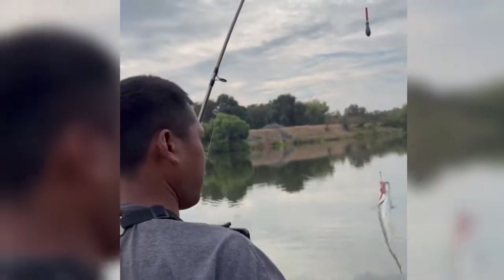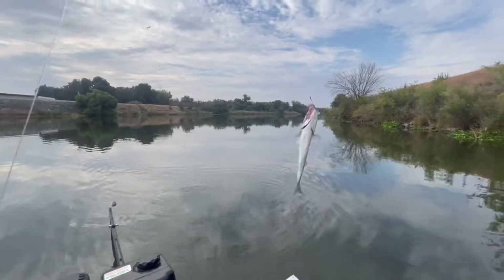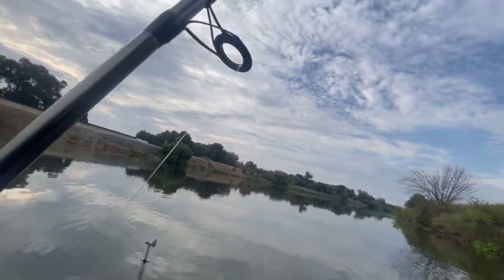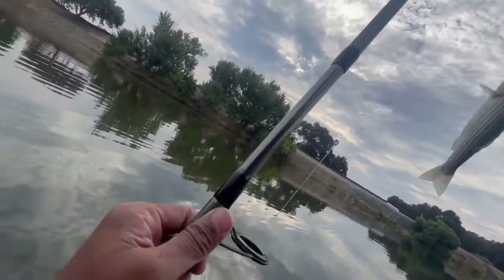Little baby striper! Little baby striper. I'll be right there, gonna get your net right there too. Blow him up, man!